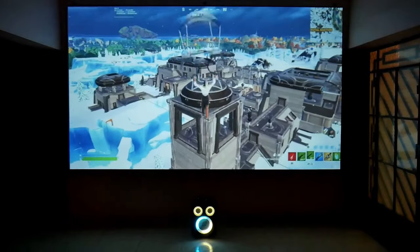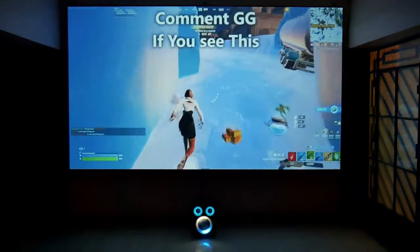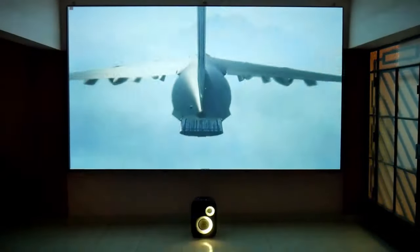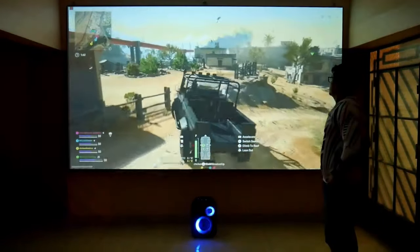A projector with many lumens like this one is advisable to use at more than 120 inches, preferably. It is not advisable to use it at less than 100 inches, because on a smaller screen you will notice that there is excess brightness, and that will show images that appear more burnt.